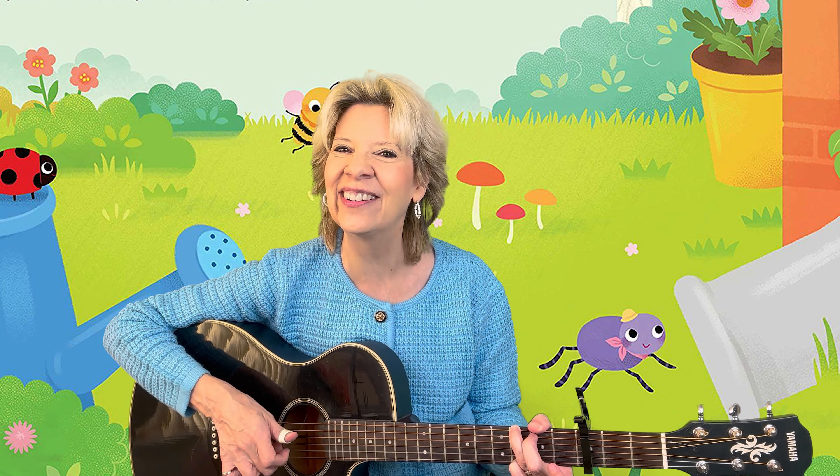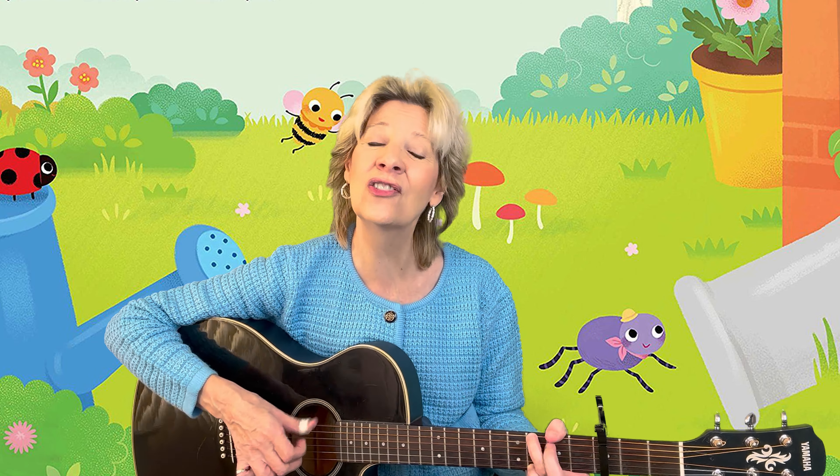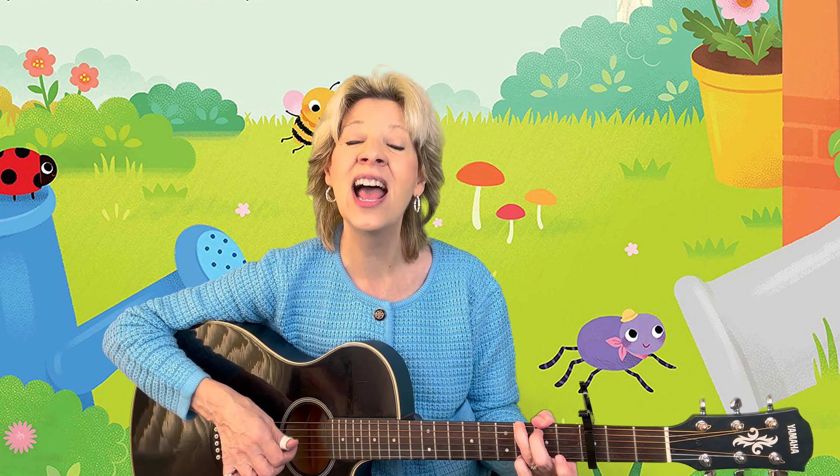Excellent! Let's do it again. This time you're going to do the spiders but you're also going to sing along with me, very very loud so I can hear you. Let's go! The itsy bitsy spider went up the water spout. Down came the rain and washed the spider out. Out came the sun and dried up all the rain, and the itsy bitsy spider went up the spout again.